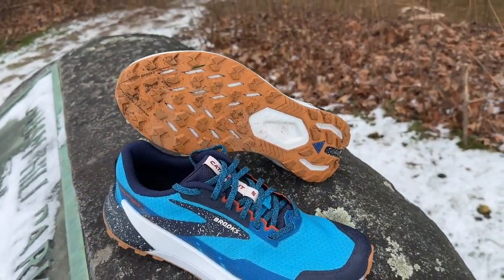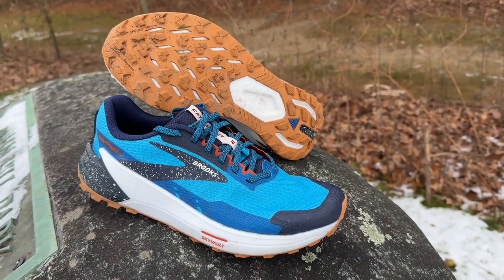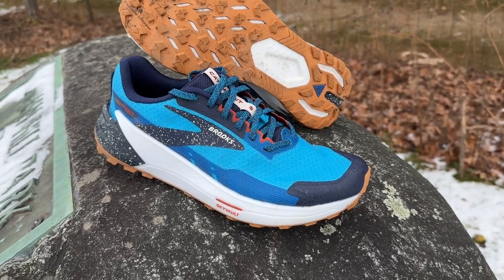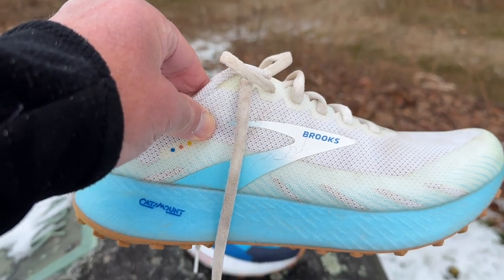Hello everybody, Sam from Road Trail Run. Today we're going to take a look at the Brooks Catamount 2, a trail runner that gets a pretty significant upgrade over version one, which we're going to compare in some detail.